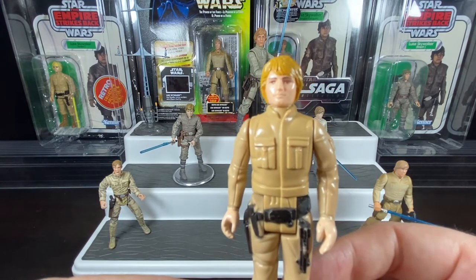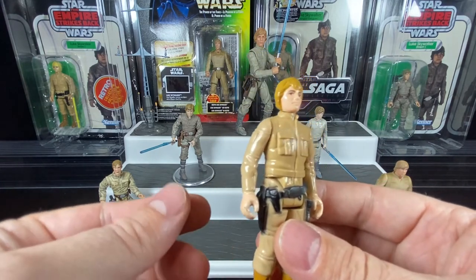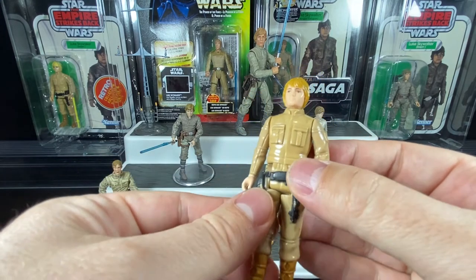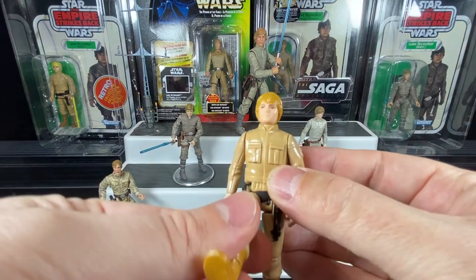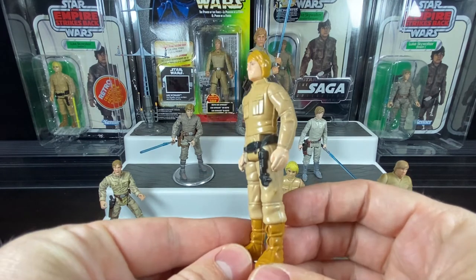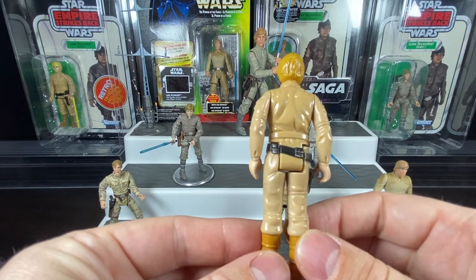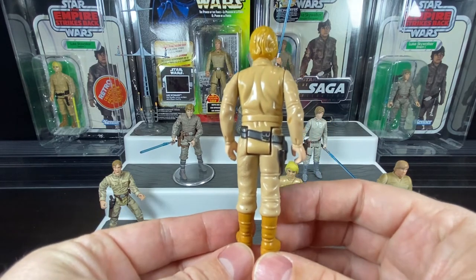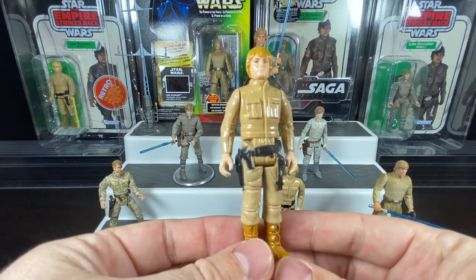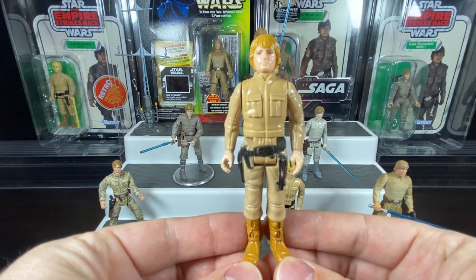They've used the same head from the original Luke Skywalker. There's full posability on this figure — arms up and down. This is an original release, he's in good shape. He's got that full articulation you'd expect from the original line and he's a very nice looking action figure. Empire Strikes Back went through its 40th anniversary in 2020, so believe it or not this action figure is 40 years old. You could do a lot of adventures with scenes from Empire — on your Star Destroyer, on the Dagobah playset, whatever it was with Darth Vader.